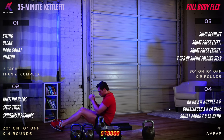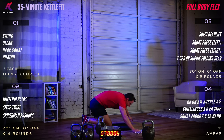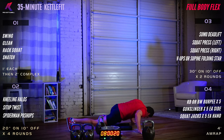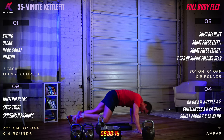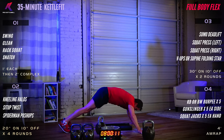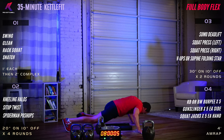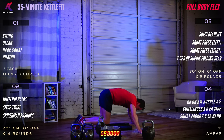Spider-man push-up — finishing up round three. Take a breath, set yourself. Three, two, one, begin. Right into it, no hesitation. Hang in there. Seven, six, five, four, three, two, one — rest.